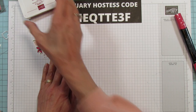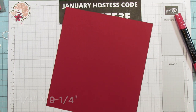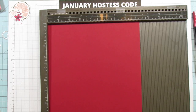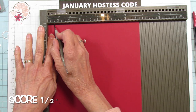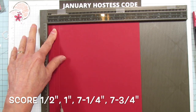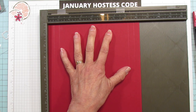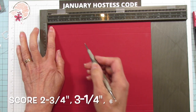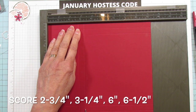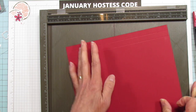For the box you're going to need a piece that is 8¼ by 9¼. We are going to score this — on the 8¼ side you're going to score at ½, 1, 7¼, and 7¾. Then you're going to turn it and score at 2¾, 3¼, 6, and 6½. And that's all of our scoring.